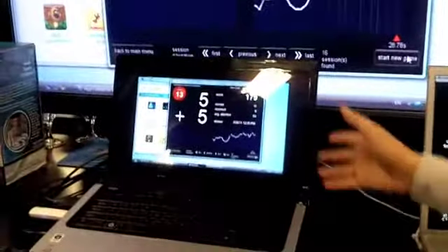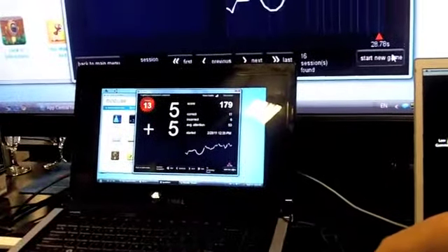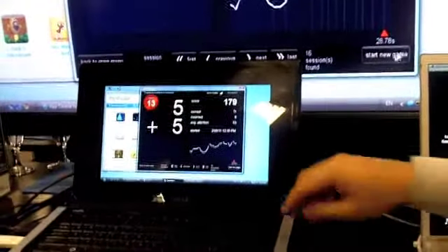So here we're going to play a little math game. And during that math game, our Mindwave headset is going to track your attention level during that game. So I'm going to start the game here.